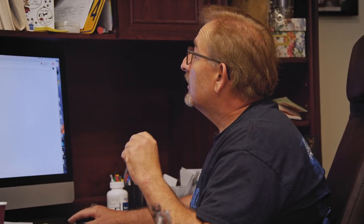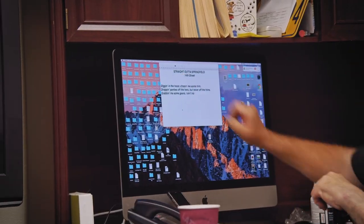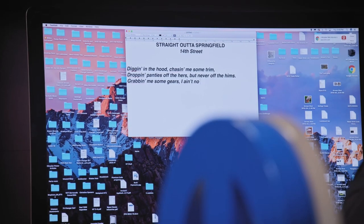Just finished sending my first email of the morning off. I've been working on this three days in a row, kind of at an impasse. Straight out of Springfield is my next rap, so I'm working on that one right now.